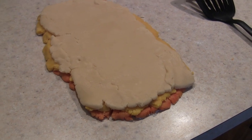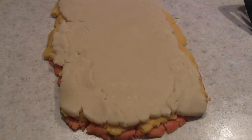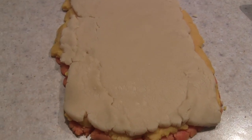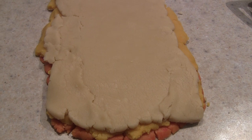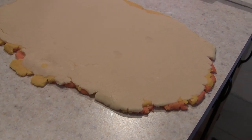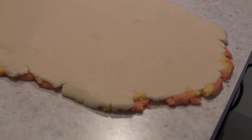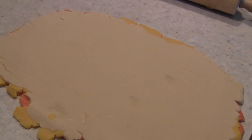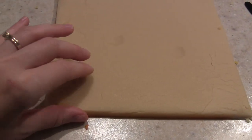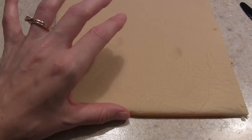I'm going to take my rolling pin and roll it out to make it bigger, then use the pizza cutter to trim up the sides, then roll it up, put it in saran wrap, and refrigerate it. I actually used a plastic knife because I didn't want to scratch my counter, and now I'm going to roll it — hopefully it's not stuck.